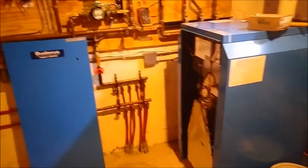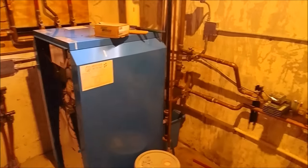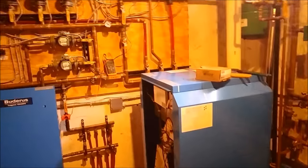Alright guys, see you on the next one. Hopefully we can get an install video on this boiler system because I'll most likely be out here. Like and subscribe, and I'll see you on the next one — bye bye.